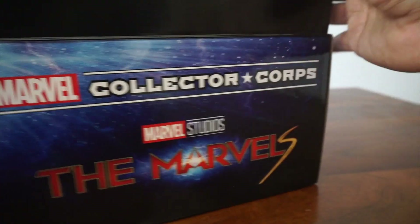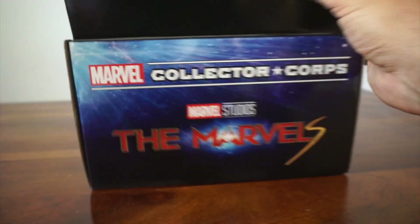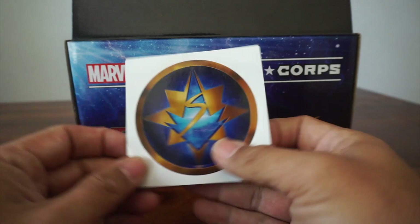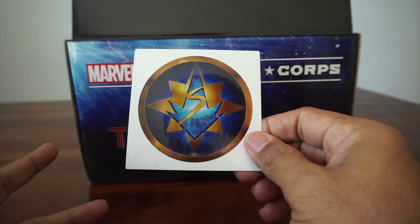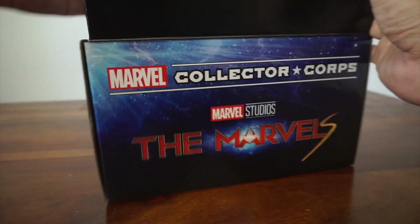Hopefully no spoilers for the movie. Okay, so looks like a decal — it looks like a combination of their symbols, maybe their emblems.